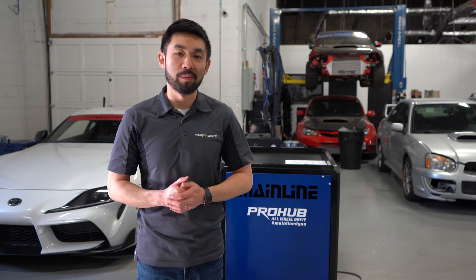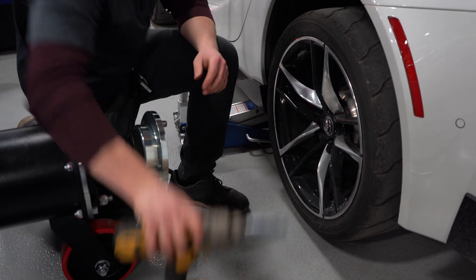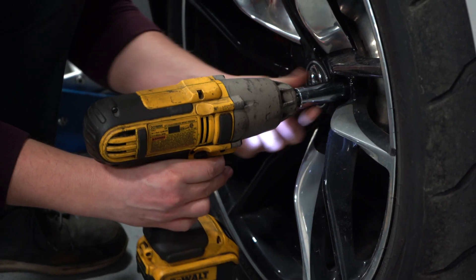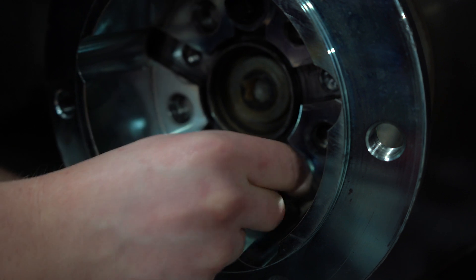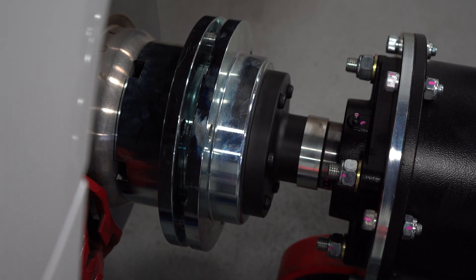In this video we are going to show you how we set the dyno up on a car and go through all of the cool features, along with explaining why we chose this particular dyno over other hub dyno options. The dyno comes with a number of hub adapters that use the original wheel studs or wheel bolts to attach to the car, and can accommodate large amounts of camber and caster, so no matter what suspension setup you have, this dyno is built to handle it.